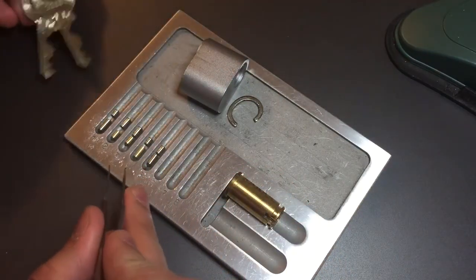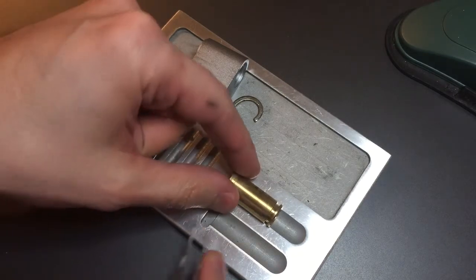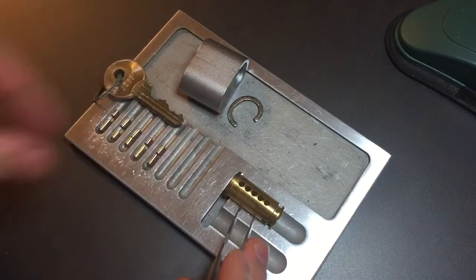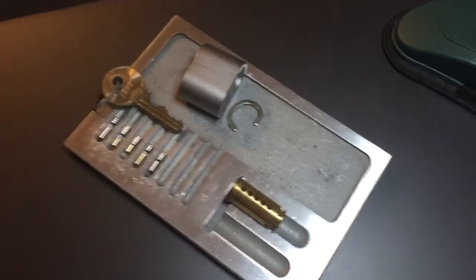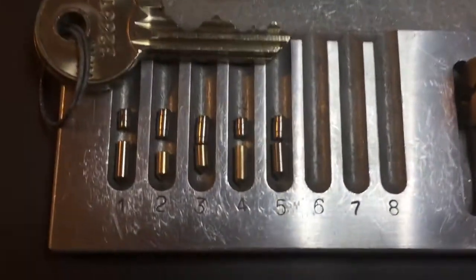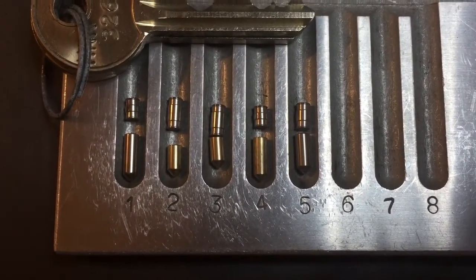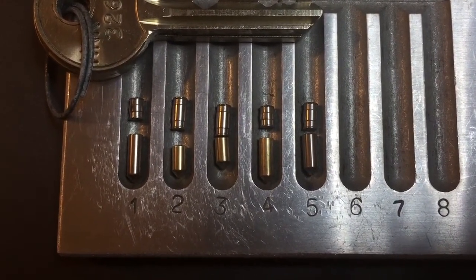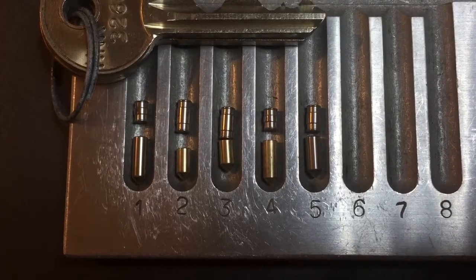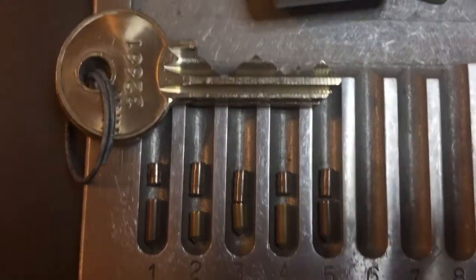Interestingly enough, normally when you see these driver pins it's accompanied with a counter-milled core, and that's not the case here — there is no counter milling in this core. It would have been a lot harder if there was. All of our key pins are standards with the key pins in slots one and five being anti-drill pins. We have all shallow Assa spools in chambers one through five — the new version of it.